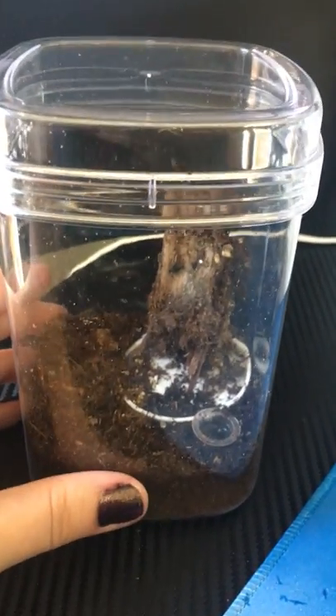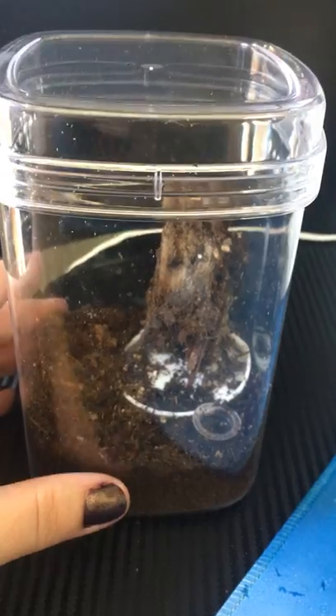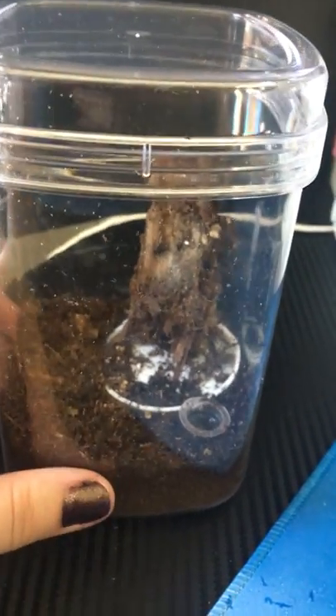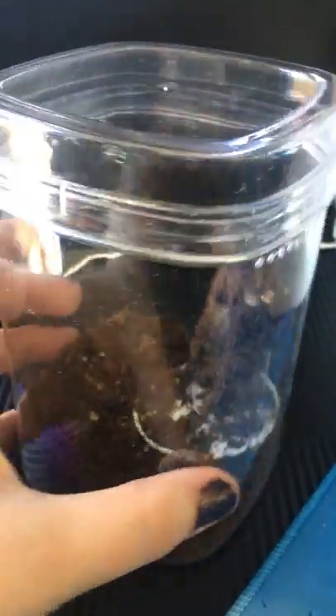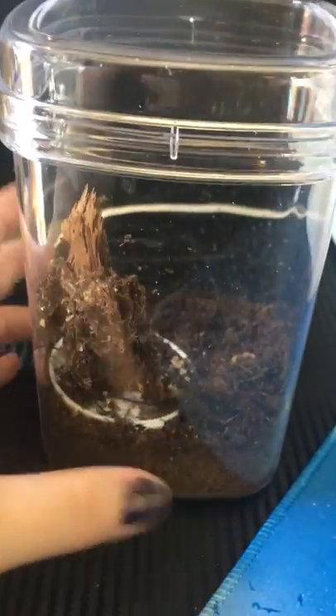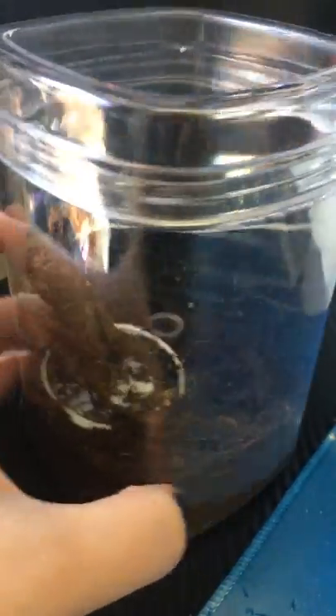I went to Daiso Japan the other day. Some states have them, some do not. They're like a $1.50 Japanese or Asian type store. And I found these containers. Again, my holes are terrible, but I figured they would make really good arboreal, tiny sling enclosures — and they do so far.